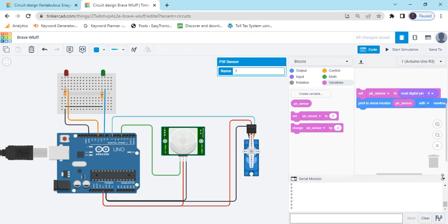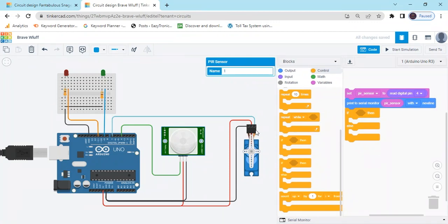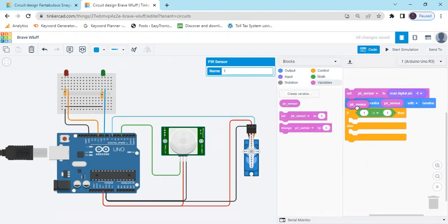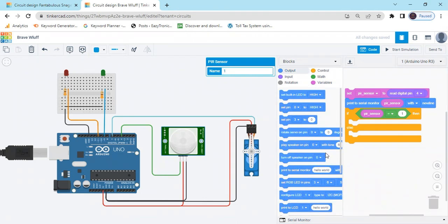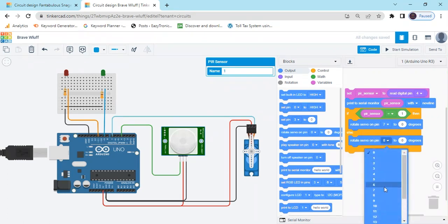Go to the control block and take the if-else condition block. If the sensor value equals 1, then my door is open and green LED is on. Take the condition block and put the PIR sensor variable, set equal to 1. If the sensor is active then value is 1 — go to the output block. There is a rotate servo pin block. Take two rotate servo pin blocks. Servo is connected to pin 7, so we put 7 in both blocks.